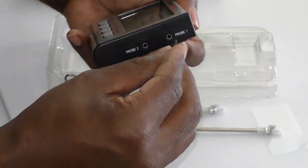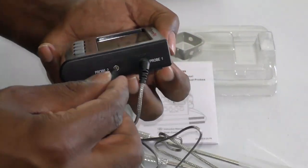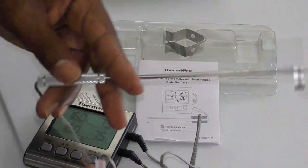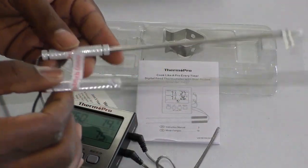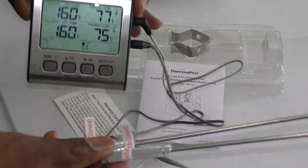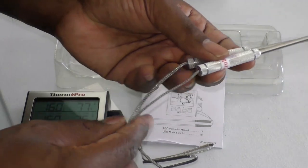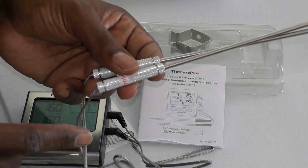It has probe one and probe two. You stick them both in your meat, put it in the smoker, plug in your two stainless steel mesh cables, and you can leave those probes inside the meat. Once it reaches your target temperature, this unit goes off and lets you know — hey, your pork is ready; hey, your beef is ready.